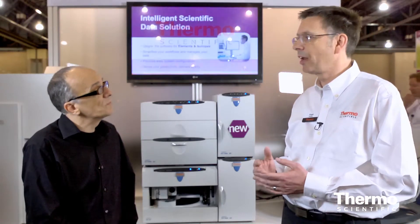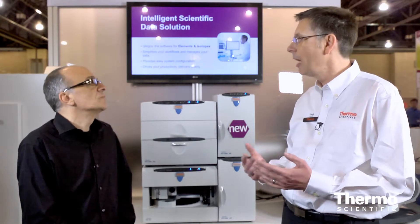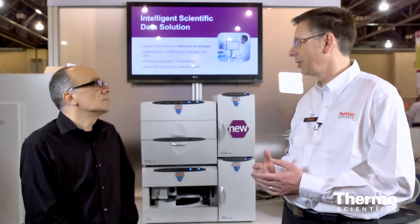It gives a huge advantage in the area of very complex matrices such as food matrices, biological samples, and wastewater — one of our key domains for ion chromatography.